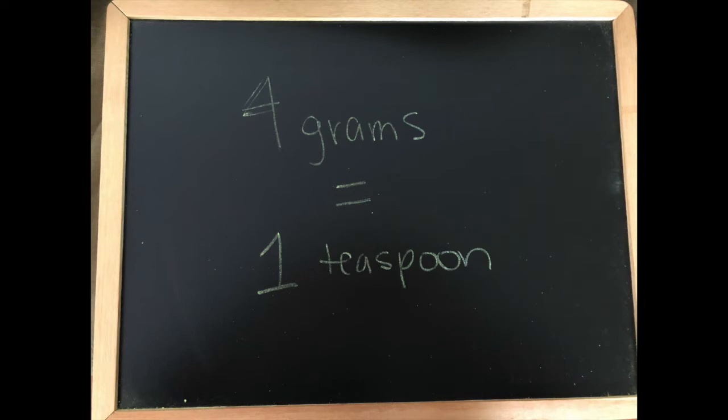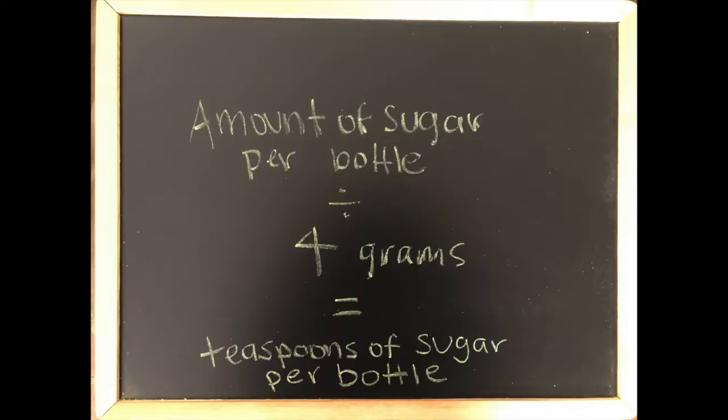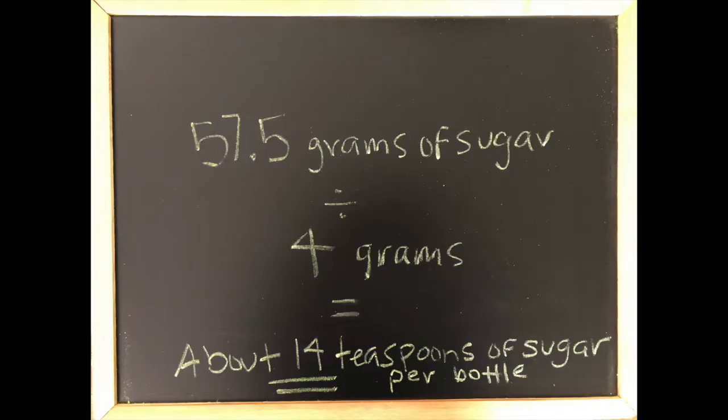One way to imagine grams is in terms of teaspoons. We know that 4 grams of sugar equals 1 teaspoon of sugar. So we take our calculations a step further and find how many teaspoons of sugar are in our beverage. For this Arizona, we take 57.5 — our total amount of sugar, found by multiplying servings per container by sugar per serving — and divide that by 4 grams. When we divide 57.5 by 4, we find that the teaspoons of sugar per bottle is around 14.